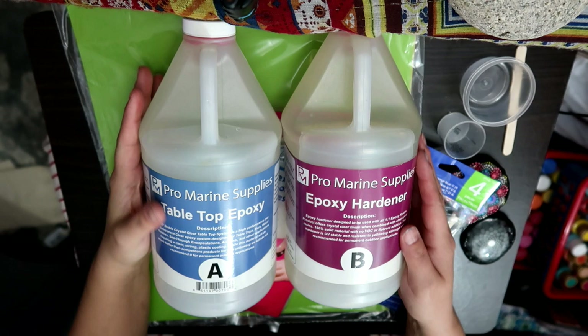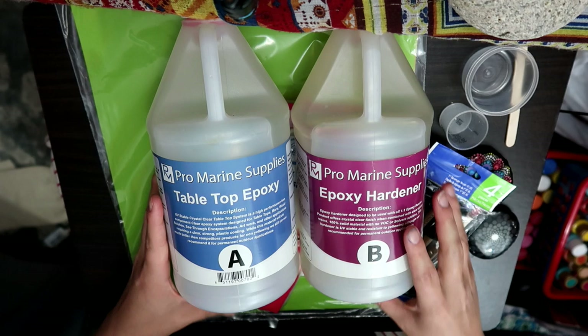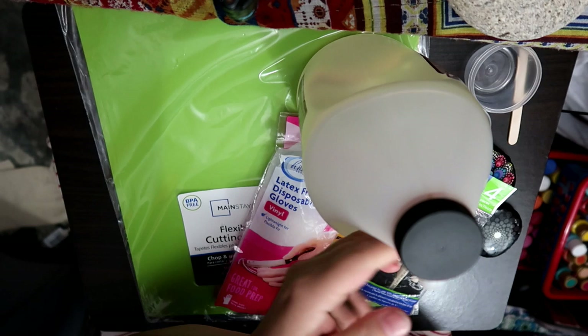Okay, so what I have is called Pro Marine Supplies — it's tabletop epoxy. You've got Part A and Part B, and you mix them. One is really thick and one is not as thick. This one is more like the consistency of maybe glue, and then this one is more the consistency of like Karo syrup or something, a little thicker. You do have to do equal parts of both.